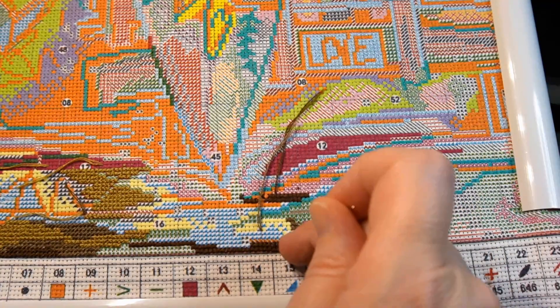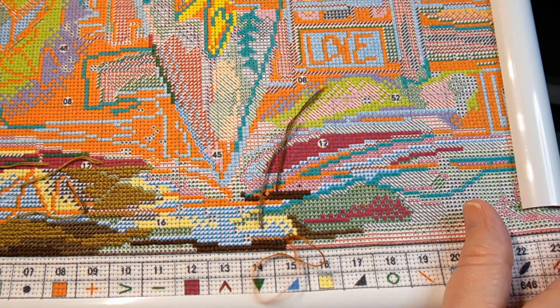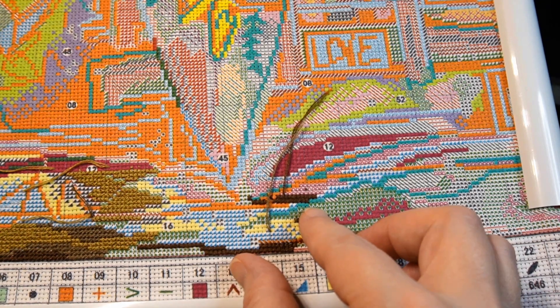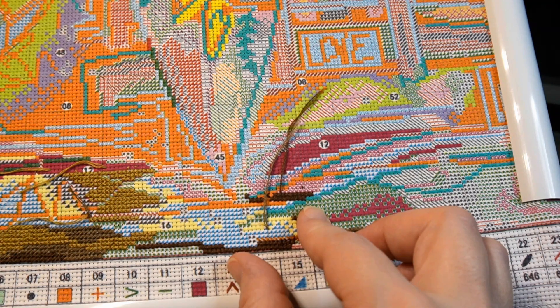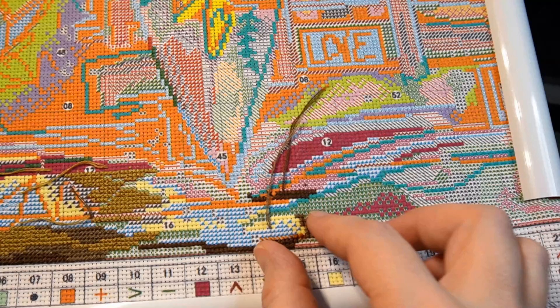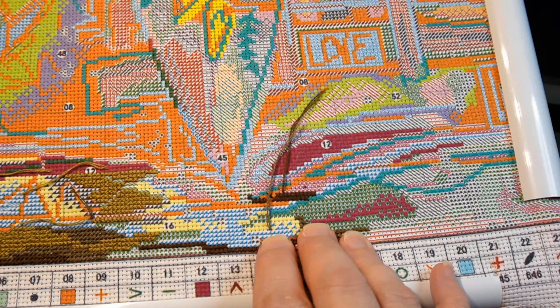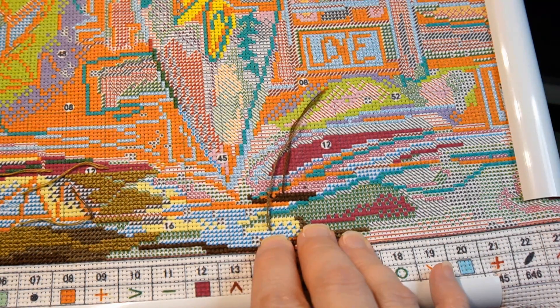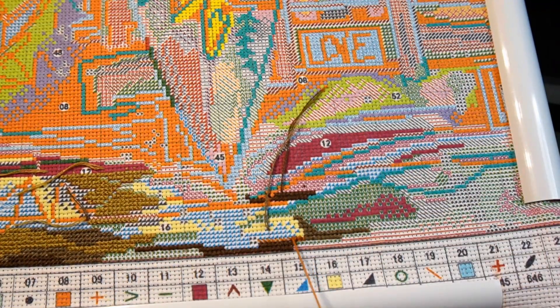I hate pulling the thread all the way through because it's so hard to find the spot I need to go back into. I never line my hand back up where it's supposed to be — I'm always way off and I don't know why my perception of where my hand should be is so off. It's not like that with my right hand but I can't pull with my right hand because of where my camera is.